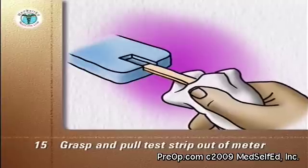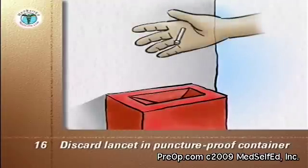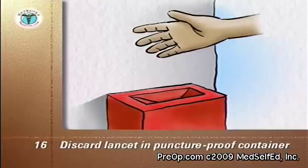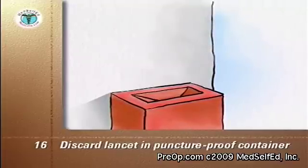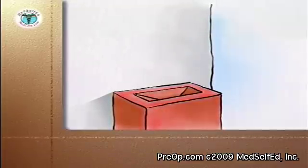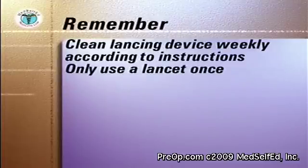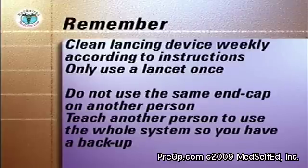Discard the lancet in its protective cover and the used strip into a glass or puncture-proof container with a screw top, or a sharps container purchased from your local pharmacy. Replace the cap on the container. When the container is full, cap it and discard it into the trash. Clean the lancing device weekly according to the manufacturer's instructions. Only use a lancet once. Do not use the same end cap on another person. Teach another person to use the whole system so that you have a backup when you need assistance.